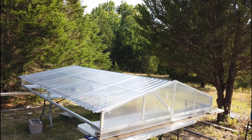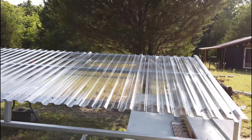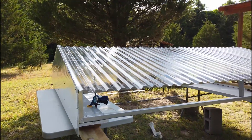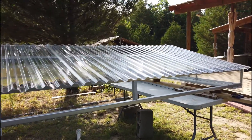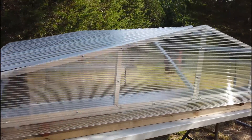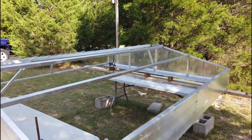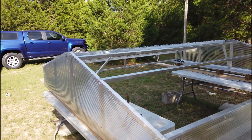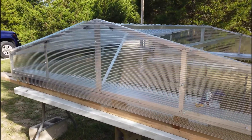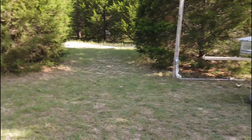I got the first half of the roof paneling done and it turned out fairly well. I still have to put the front panel on this end, but I ran out of material so I have to go buy another panel. I still have this part of the roof paneling to install. Now that I did the first half, this second part should be fairly easy. It's coming along pretty good and I'll continue working and we'll see how it goes.